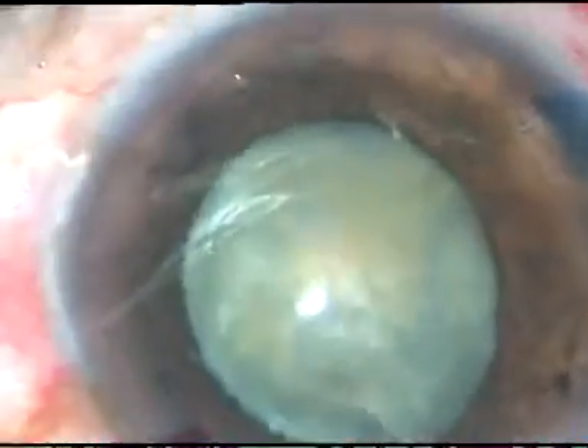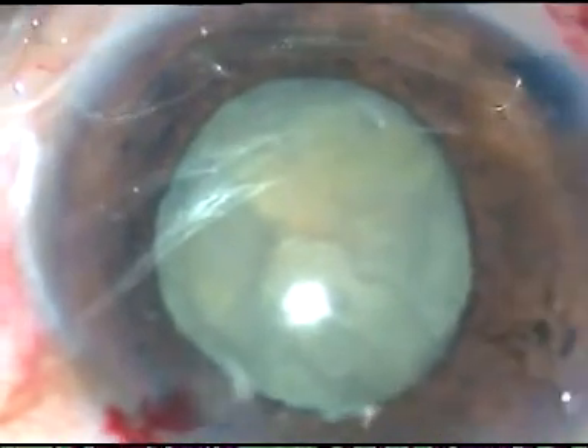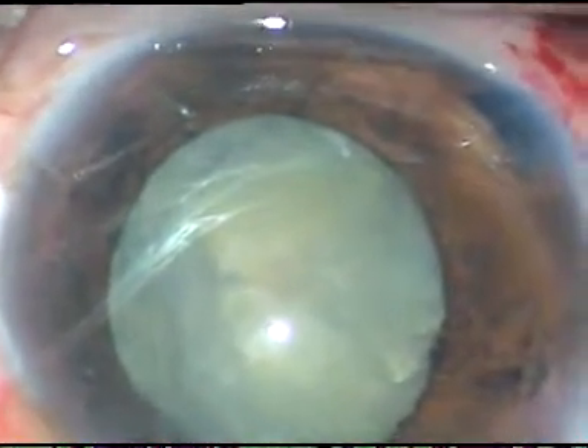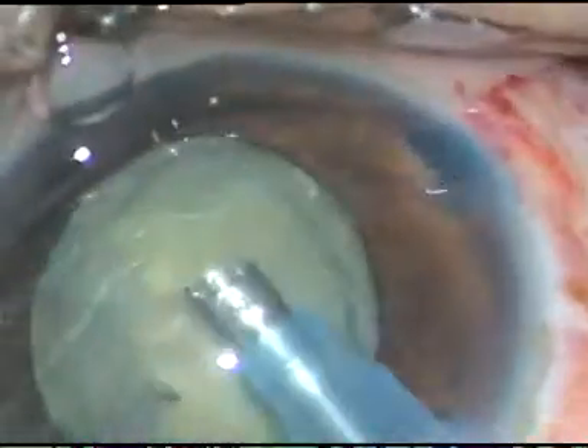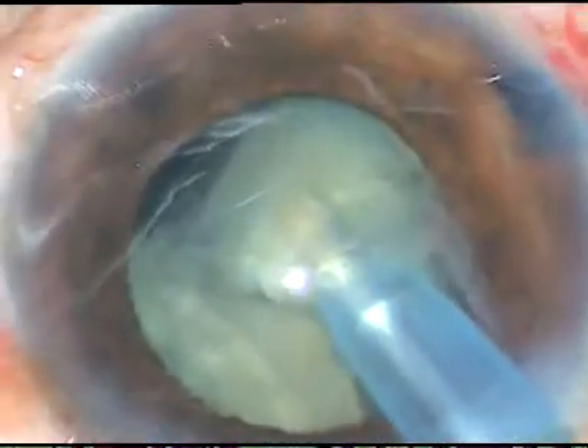You can see that the nucleus is rotating. I have planned to hold the nucleus without causing any pressure over the posterior capsule and over the zonules. I want to chop this nucleus into fragments and then emulsify the fragments one by one. I have decreased the bottle height a little bit, and flow rate and vacuum have been reduced. But vacuum is sufficient to hold the nucleus and chop it. You can see that the pupil is becoming small but manageable.